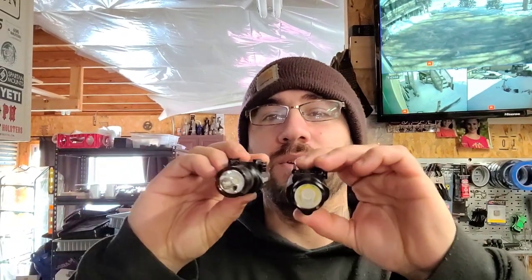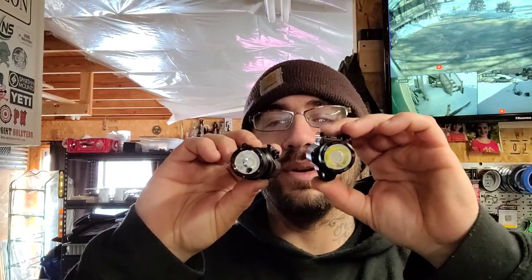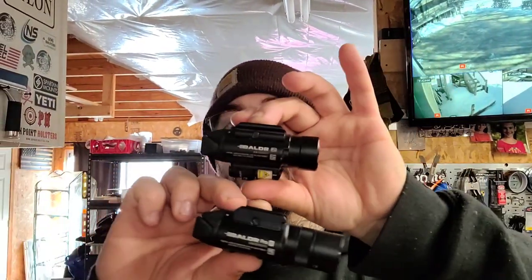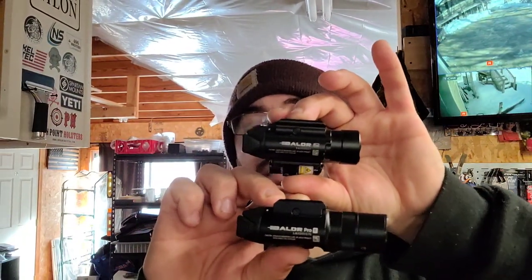If you're not familiar, there is a Balder Pro which has the laser underneath the bezel. The brand new Balder Pro R has the laser built in — that black dot is the aperture where the laser comes out. You can see there is a size difference: the original is considerably wider because it has the laser on the bottom, but this one is about a half inch longer since everything is contained inside, and it has a switch on the bezel.